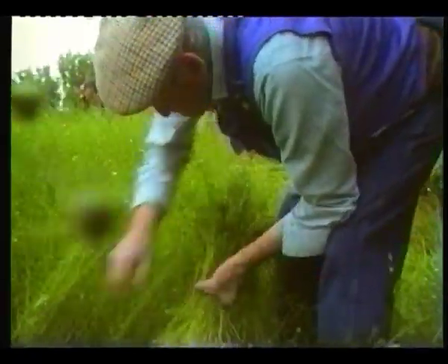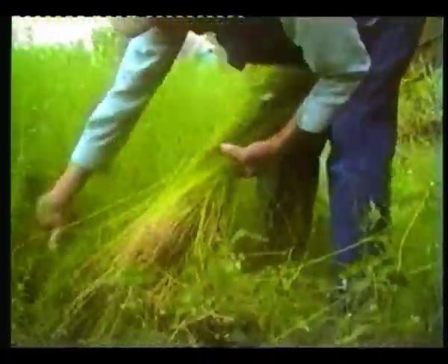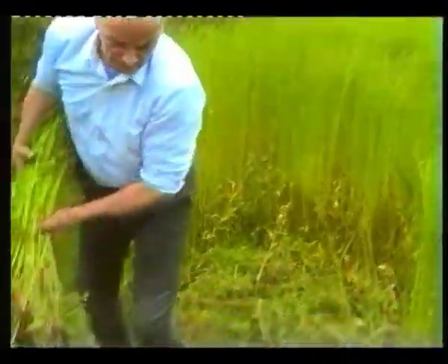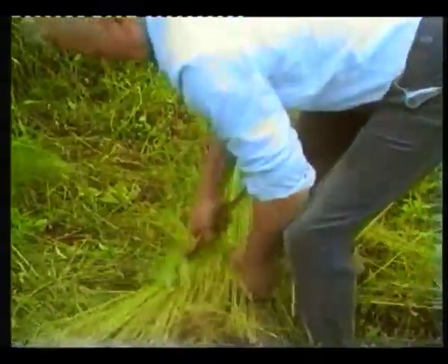Unlike oats or barley, flax had to be pulled from the ground rather than cut, as some of the valuable fibre was growing under the surface. The bundles of flax were tied. These were called beets, and 12 beets made a stook.